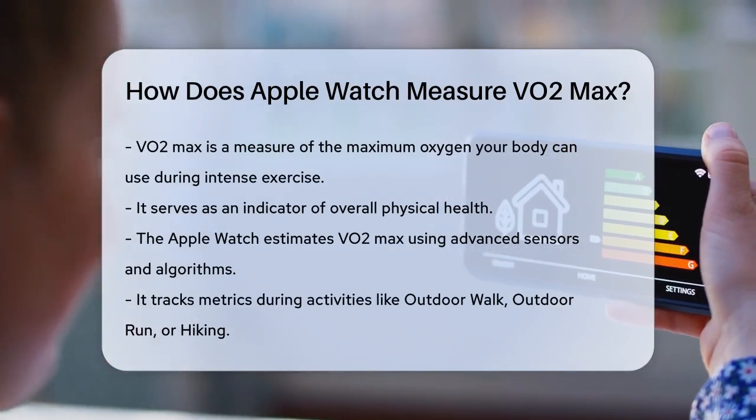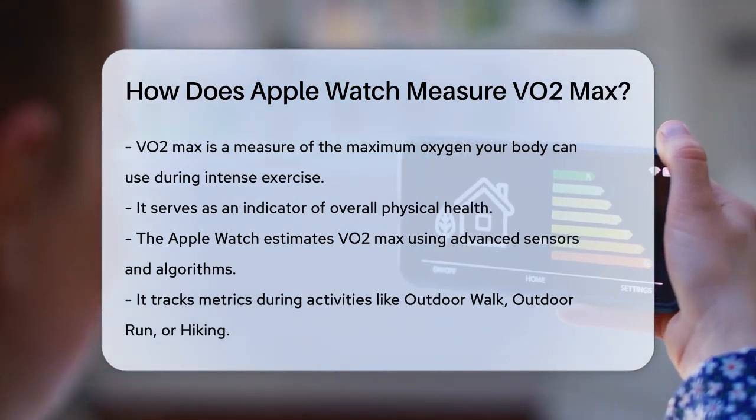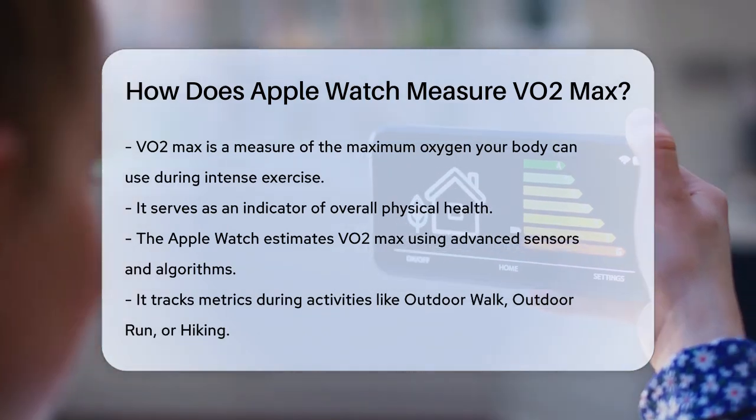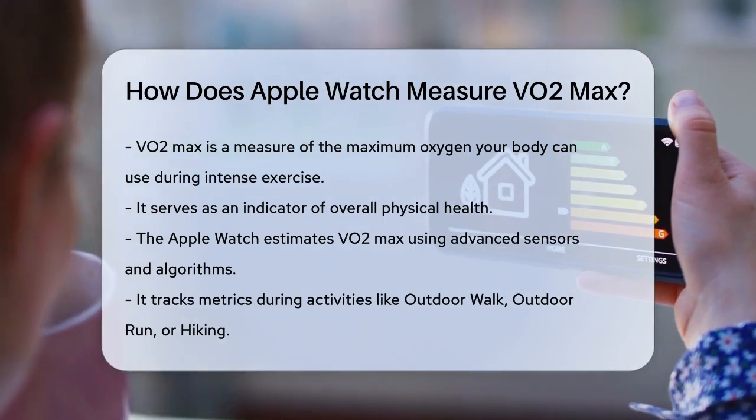To start, VO2 max is the maximum amount of oxygen your body can use during intense exercise, and it's a great way to measure your overall physical health. The Apple Watch uses a combination of advanced sensors and clever algorithms to estimate this value.